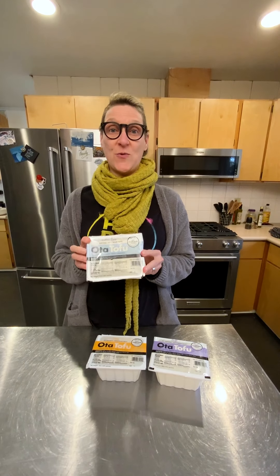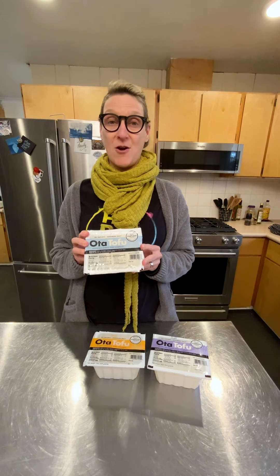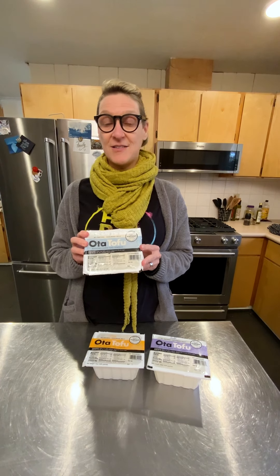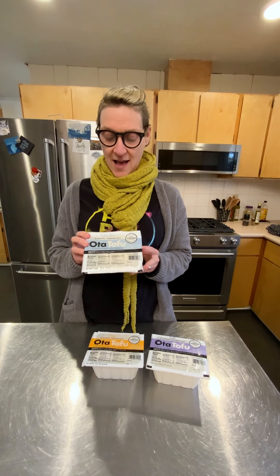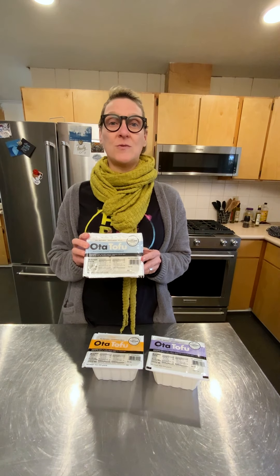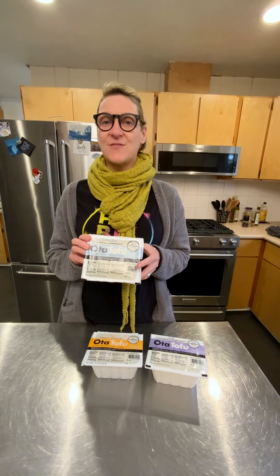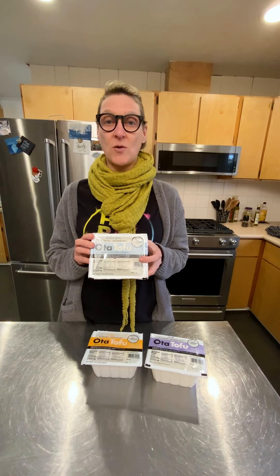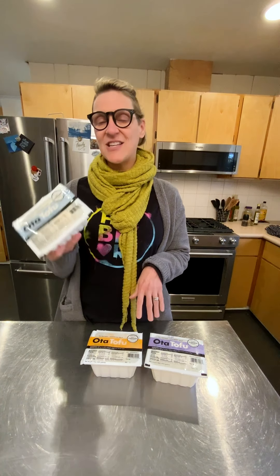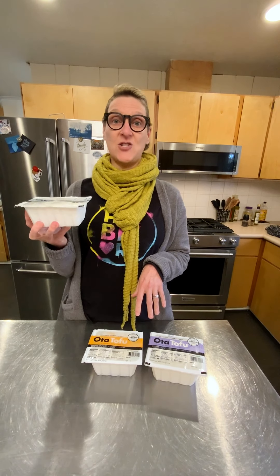I do love Ota Tofu because it's local to Portland, which is super cool to me. They're the oldest tofu maker in America and they're right on Stark Street, down the street from our store. I can buy this at H Mart, which is a locally owned international grocery store, or buy it directly from Ota. It's available in tons of stores all over Portland, and the amazing thing is this is $2 for this fresh, delicious tofu.